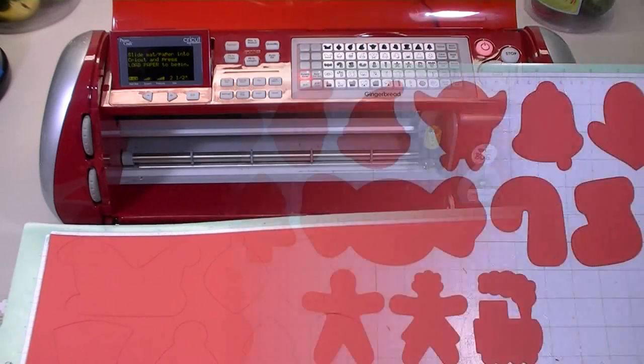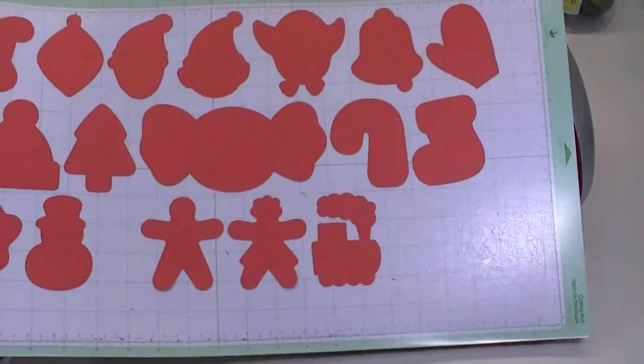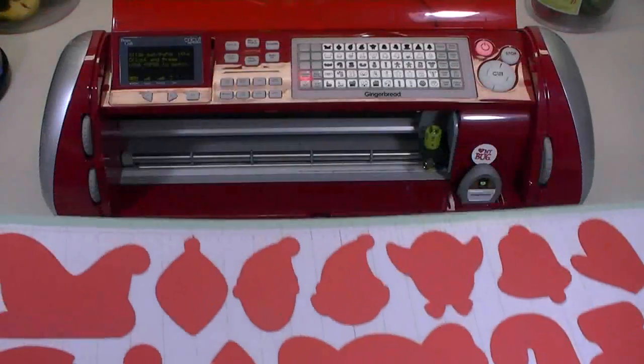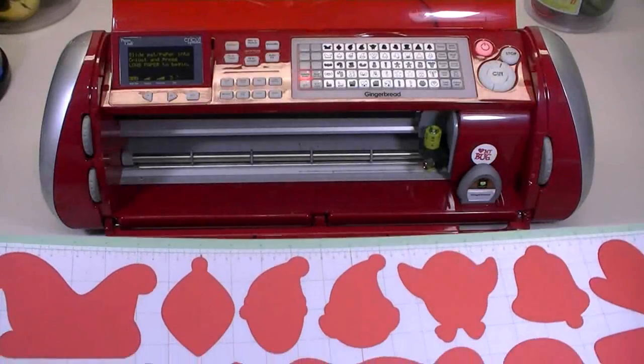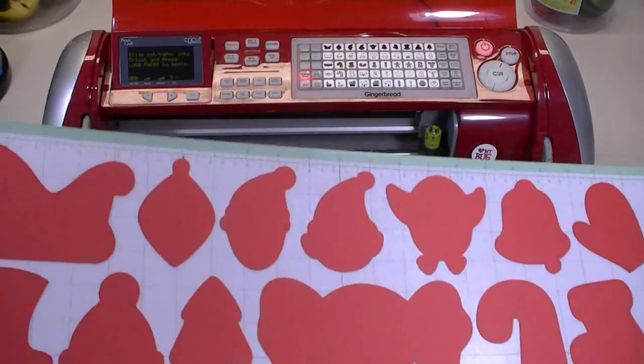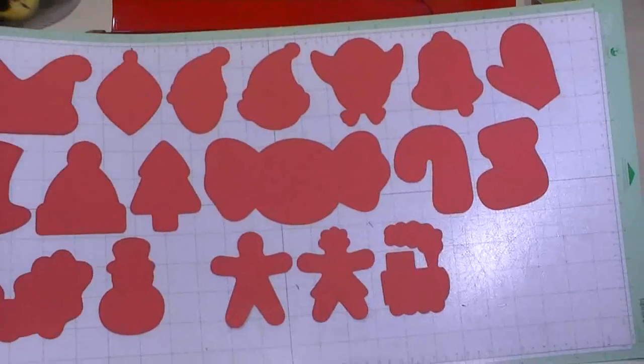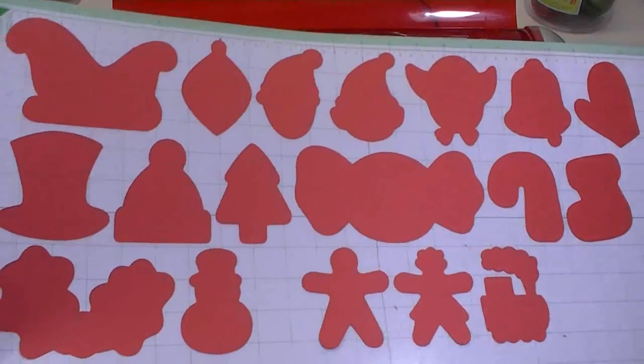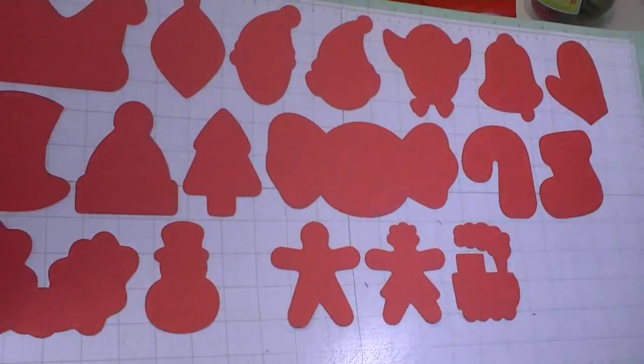Look at how neat that is — look at that little train, isn't that cute! This would be a neat cartridge to try on a Cricut Cake too. Oh, and remember this is not a Cricut Cake — it's just a red Cricut Expression. I hate even talking about a cake when I've got that thing in the background because it looks like a cake. These are really going to be fun, so let me take all these off the mat, lay down another sheet of red paper, and cut out the rest of the items.